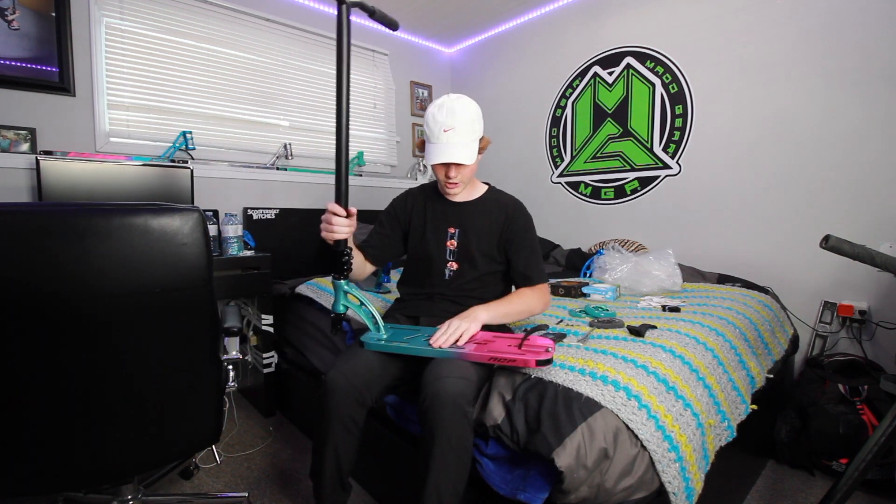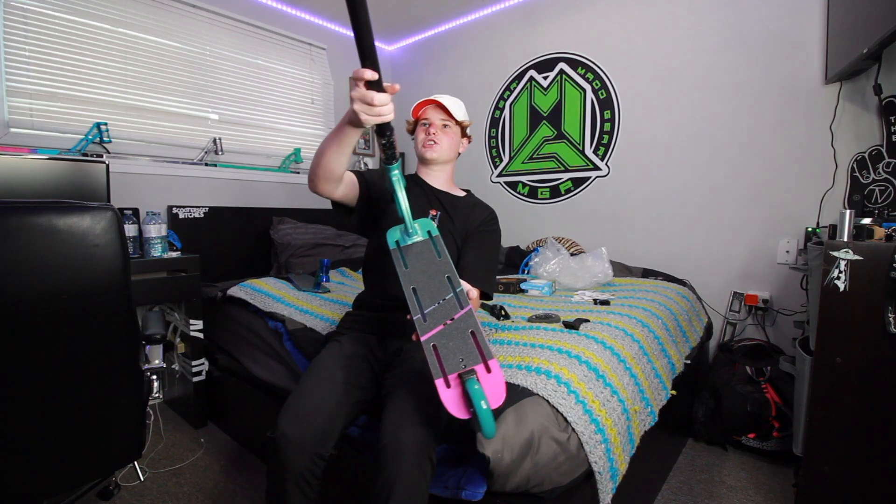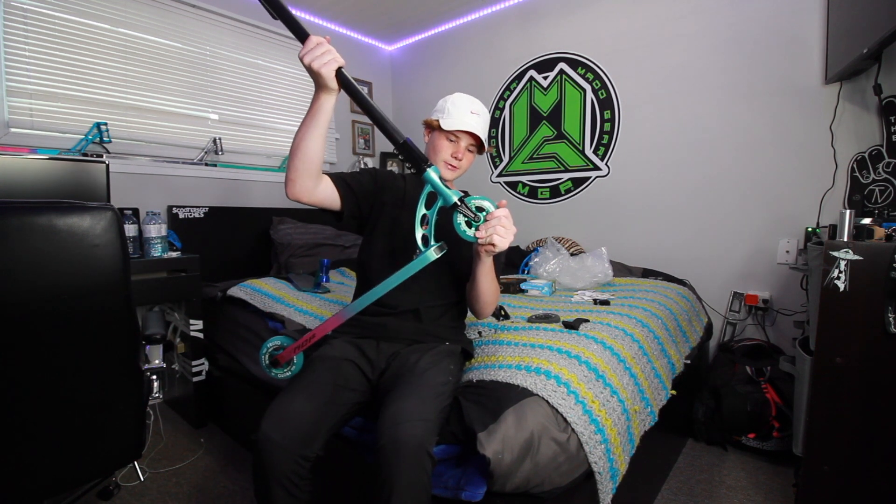This second scooter doesn't have grip tape on it right now, so I'm gonna go ahead and grip this deck real quick. Just like that, the grip tape is on. I went ahead and put together this scoot — it is looking real good. I'm super hyped on how well these wheels match with the deck.